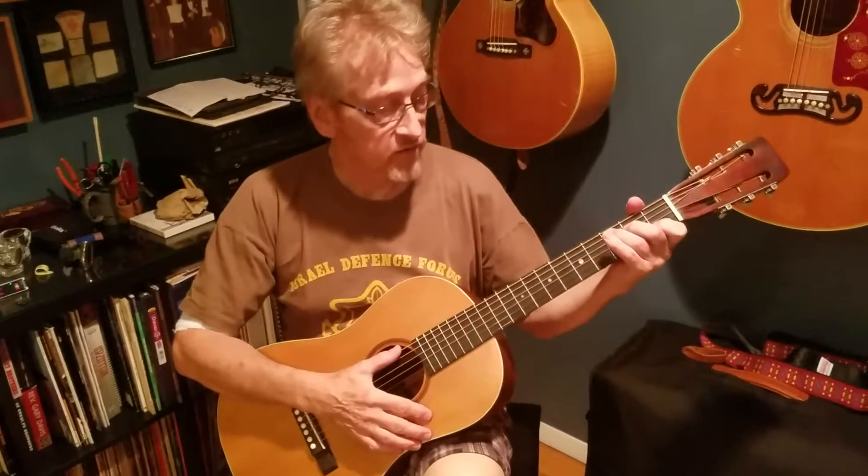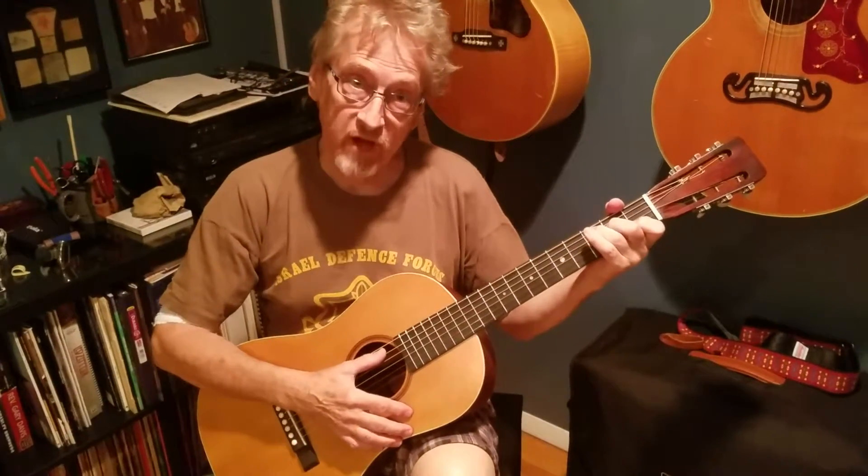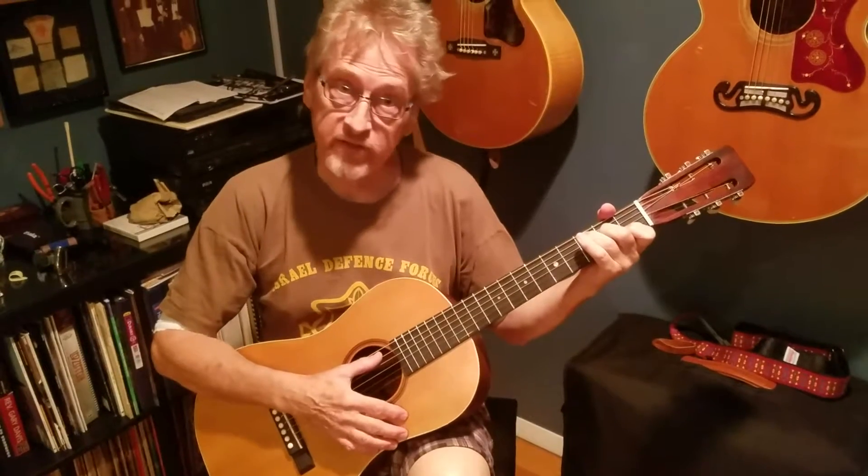I'm going to play a Mississippi John Hurt song. If you don't mind, Google up the John Hurt Foundation — they definitely use some donations.